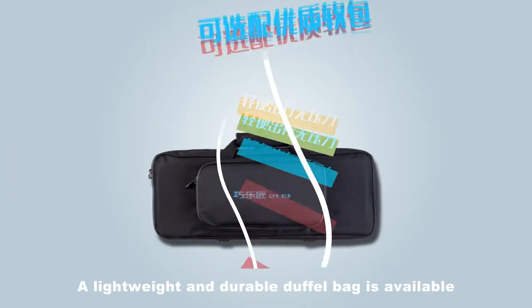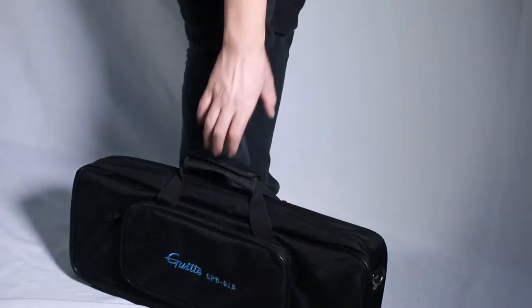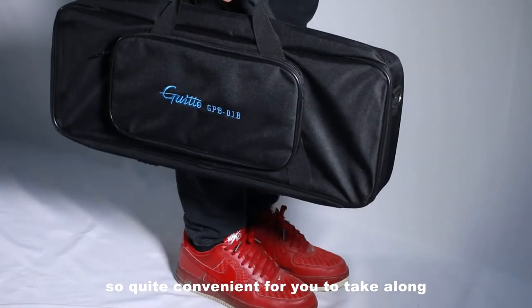A lightweight and durable duffel bag is available. Besides, it has extra bags, so quite convenient for you to take along.